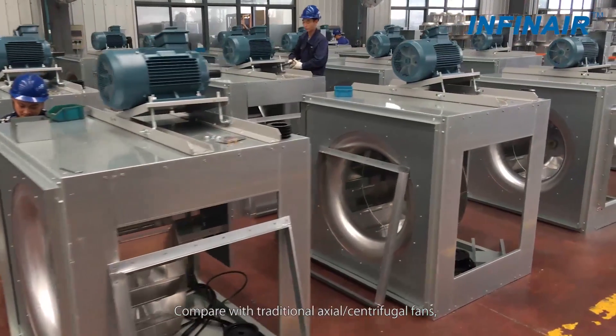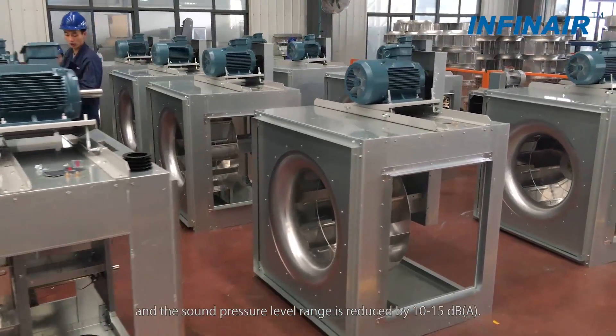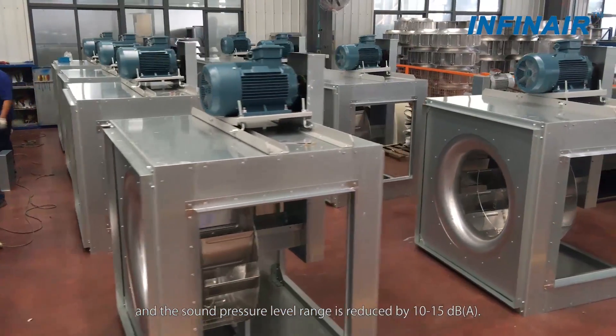Compared with traditional axial or centrifugal fans, rotation speed is 20 to 30% reduced and sound pressure level range is reduced by 10 to 15 decibels.